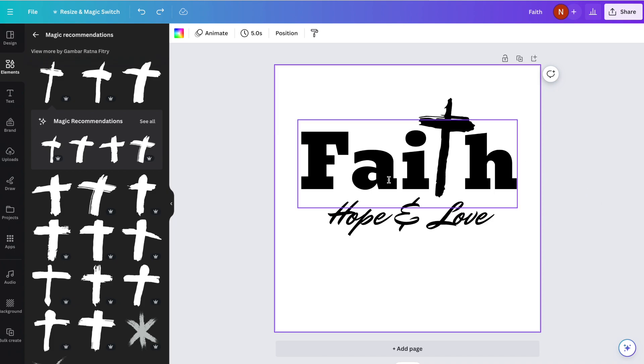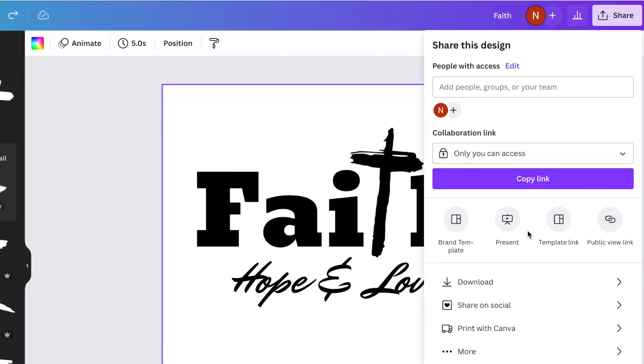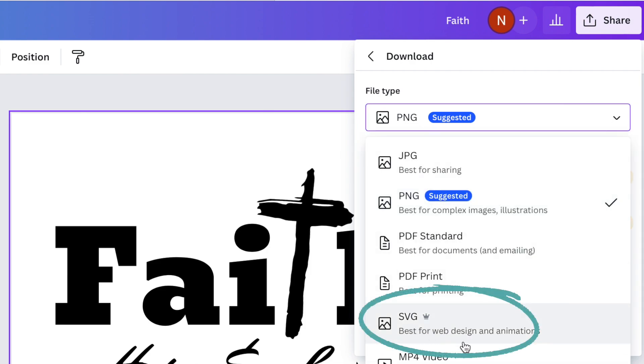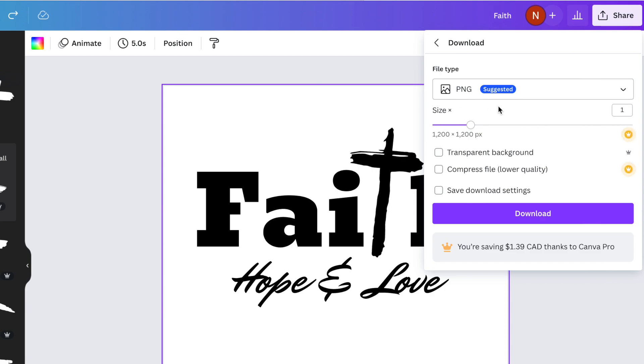The first thing we need to do is export our file. Go up to the top right and click on Share, then scroll down and click on Download. The file type right now is a PNG file, and that's what they suggest. If you don't have Canva Pro, keep it as a PNG file and I'll show you how to remove the background when we get over to Design Space. If you do have Canva Pro, you can save this with a transparent background so it's see-through. You could also save it as an SVG file. But today I'm going to pretend I don't have Canva Pro and we'll just save this as a PNG, so go ahead and click Download.